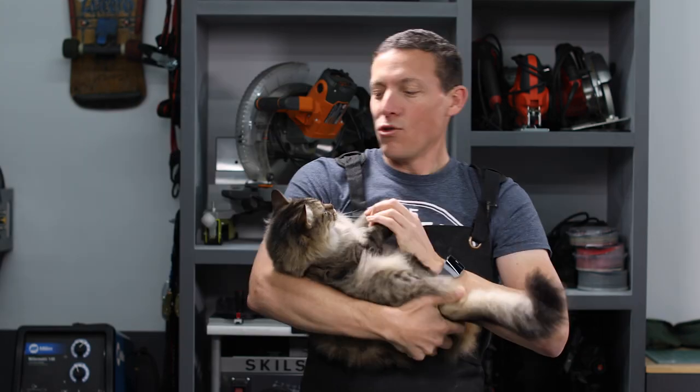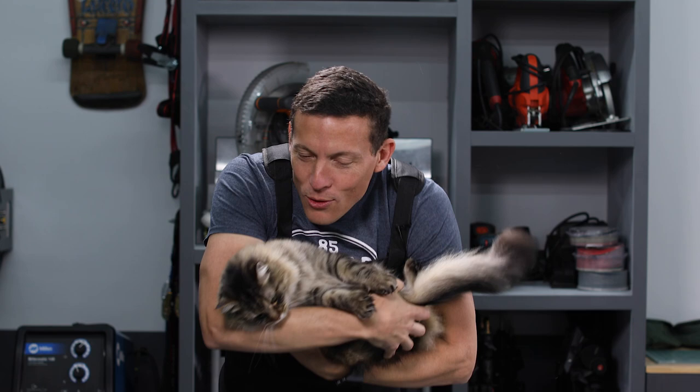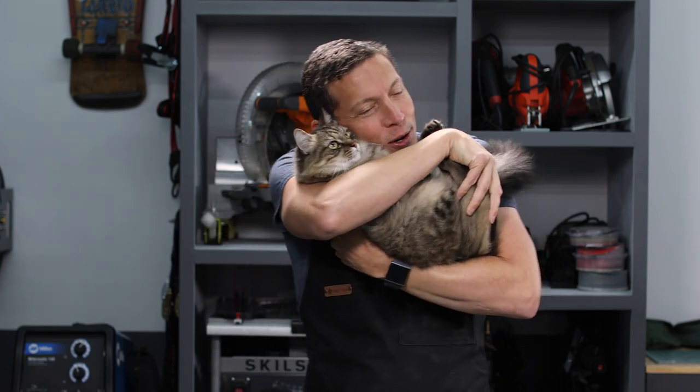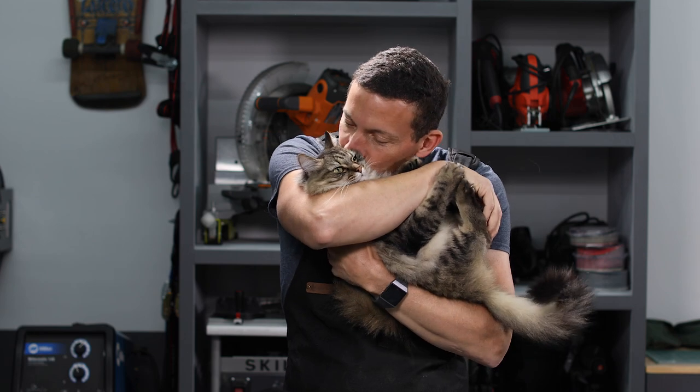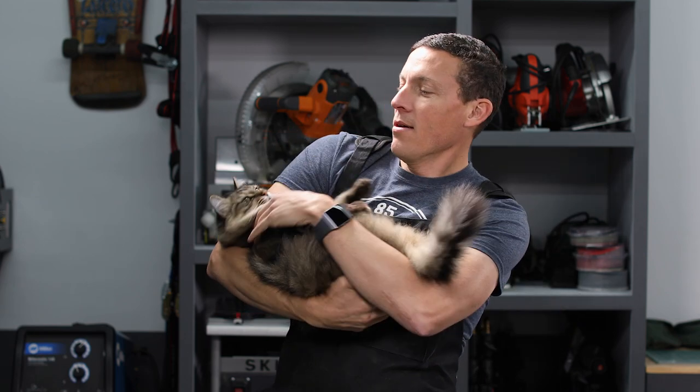Don't bite me! You're such a sweet, gentle kitty. You're such a good little kitty — you are the best girl.